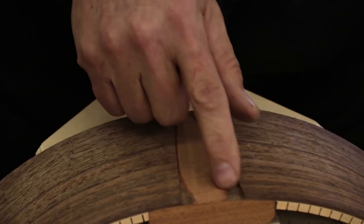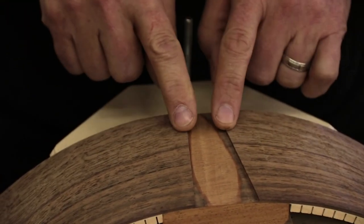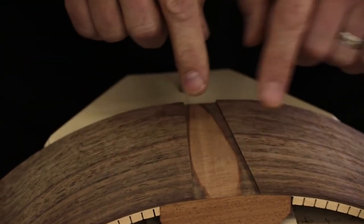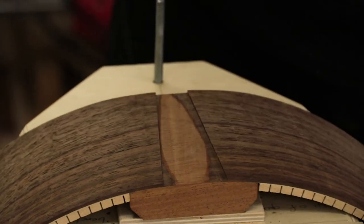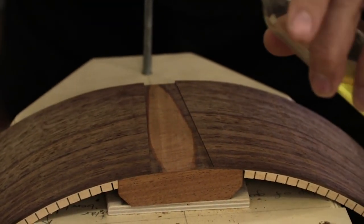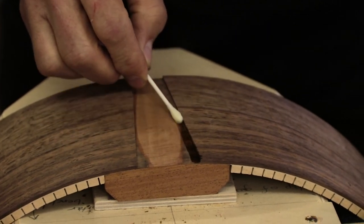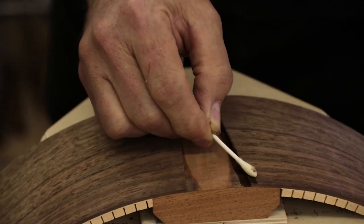Since I'm going to use CA glue and super glue sometimes will wick into the pores of the wood, I want to seal this off. So this is just a one-pound cut of shellac and I'm going to seal it off with a Q-tip, which kind of seals the wood. You'll see it drink up into the sides of this, which is kind of what I'm after.